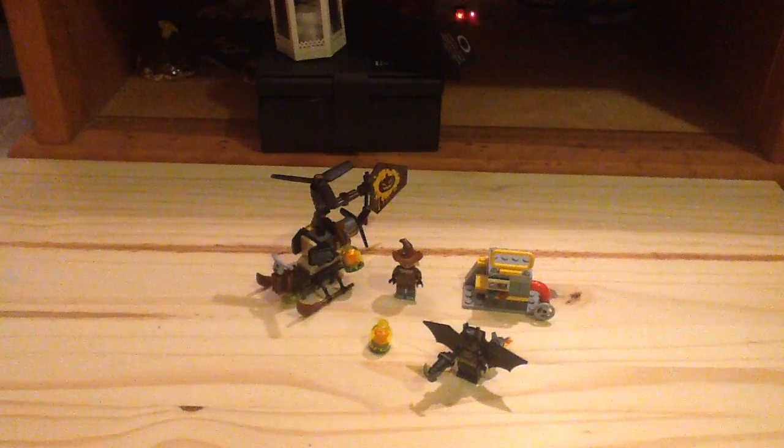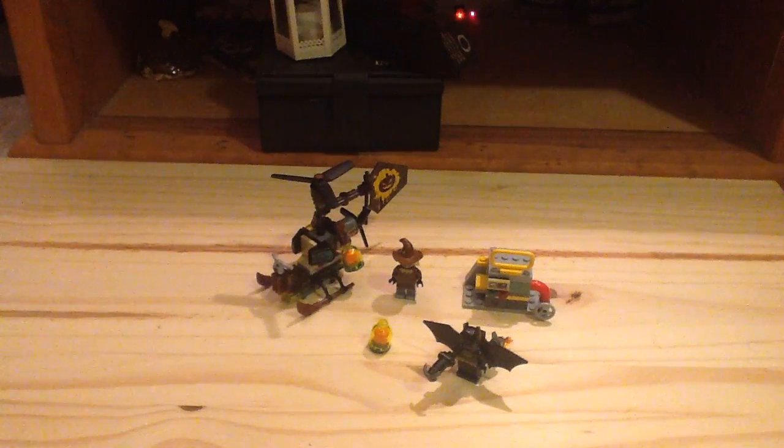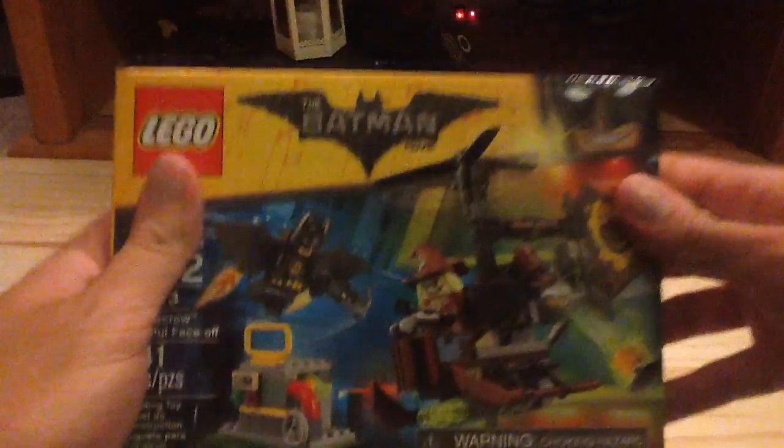Hey guys, General of LEGO Moore here with a LEGO Batman Movie Summer 2017 set review. Set number is 70913, this is the Scarecrow Fearful Face-Off. It has 141 pieces, 2 minifigures, and it retails for $15 in the United States.